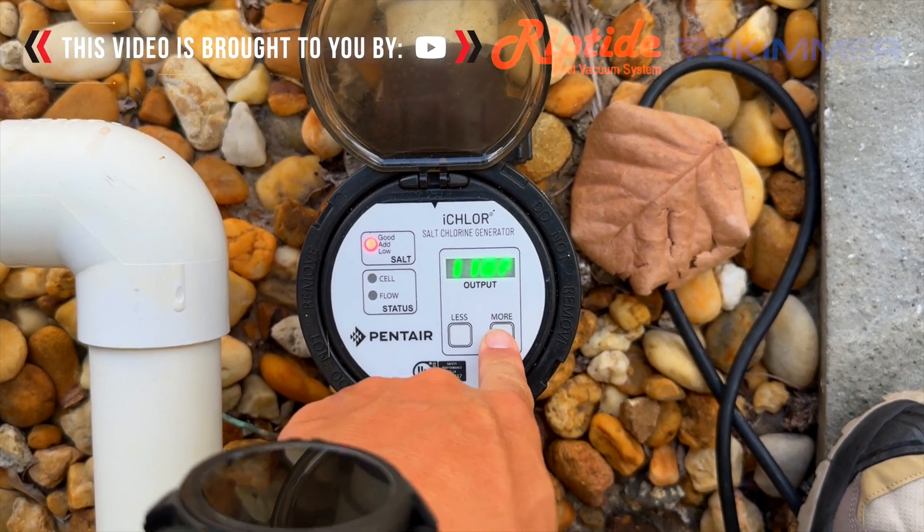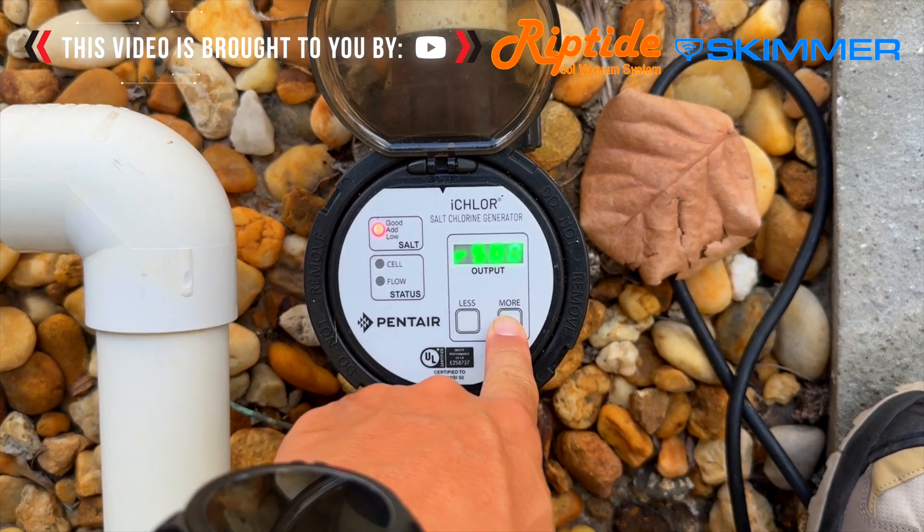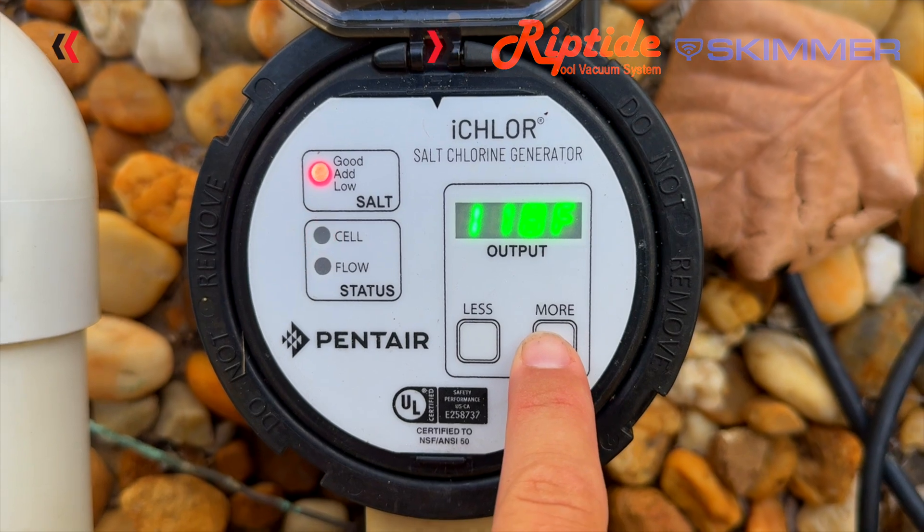In the diagnostic menu you've got the hours ran, the temperature, the salt, and other info like version number. What I want you to pay attention to is the temperature — you can see here it's reading 118 degrees.